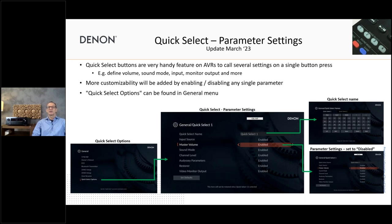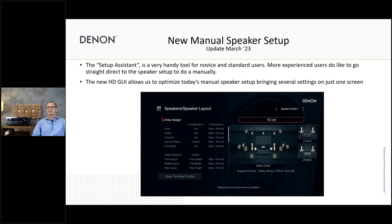Manual speaker setup is also being updated — another March firmware change. Currently you have about three separate screens: first selecting your amp configuration, then what kind of speakers are in your system, whether they are center, surround back, or height speakers, and whether it's a speaker, speaker plus pre-out, or pre-out only. We're now bringing all of this together onto one screen, making the manual setup much easier and more fluid — no more flipping through different screens.